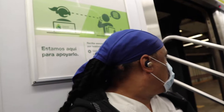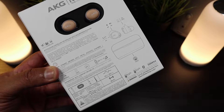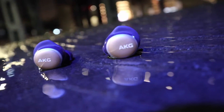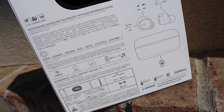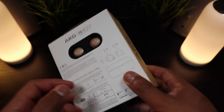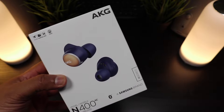These are supposed to give you ambient aware, so you'll be able to hear your background through your earbuds. They're supposed to concentrate on call quality, give an IPX7 water resistance rating, and 10 minutes of fast charge should give you an hour's worth of playtime. These are the specs — the AKG N400s. Let's get into it.